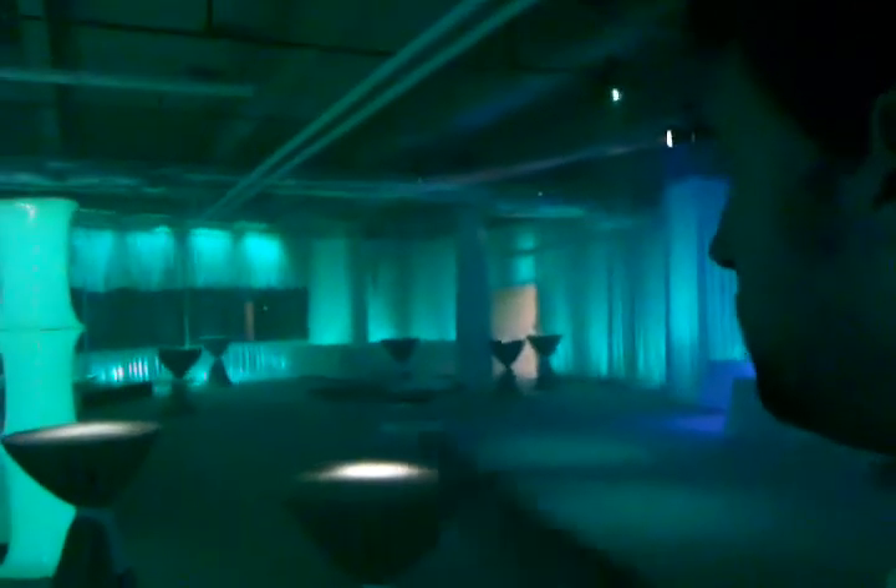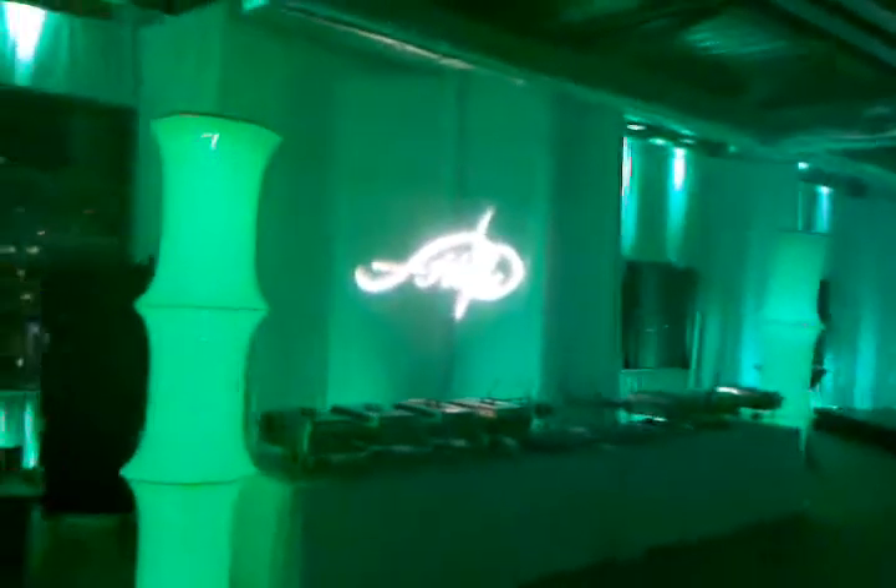All right, so we just kind of finished two days before the event starts, and as you can see, a little transformation — all the drapings up, the lighting's in place, we've got some moving heads, we have a monogram for Building Hope, which you can see right there.